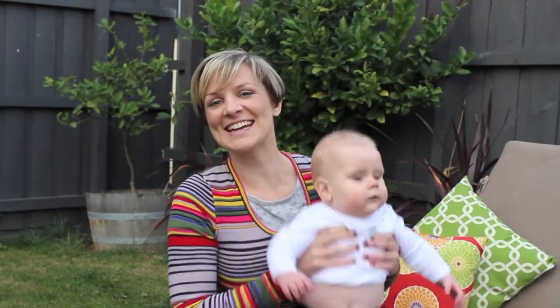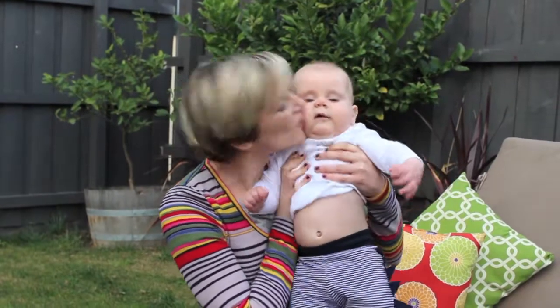So there you go, that's how to kiss a baby. I've got a good one here. See you next time!